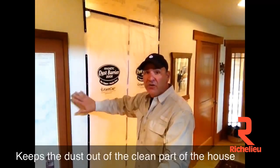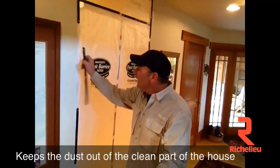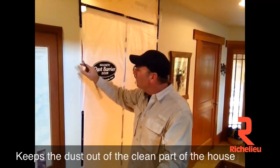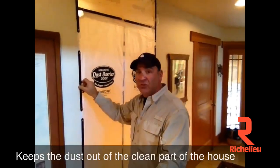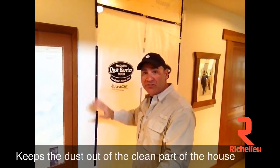The first thing you'll notice is that I used our magnetic strips right here to actually secure the dust barrier door to the wall, because there's drywall beading in here. It's magnetic, so that allows the door to actually be adhered just like that.